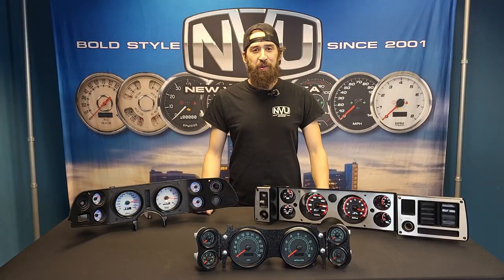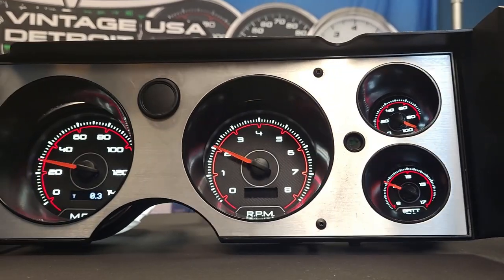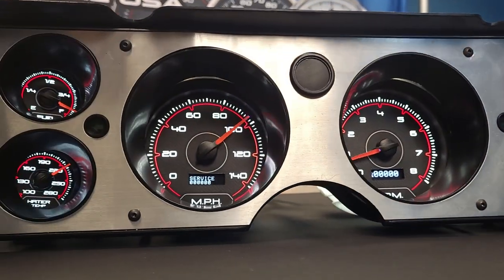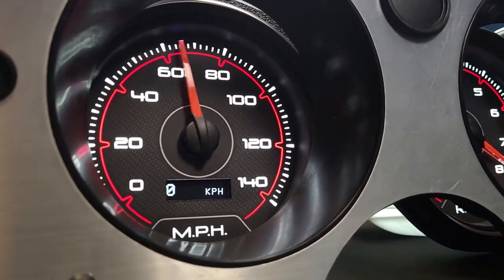Hey guys, it's Vince from New Vintage USA. Today we're going to go over gauge options for your 70 through 81 Chevy Camaro. These are known as the Gen 2 Camaro and they came in two different looks from the factory when it comes to the dash.